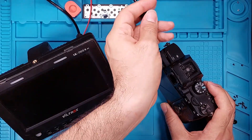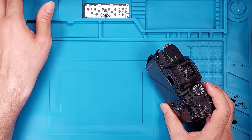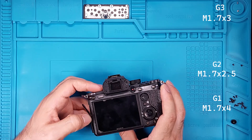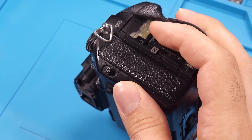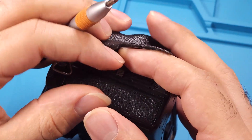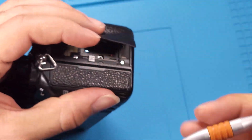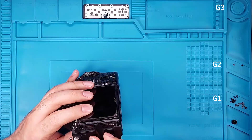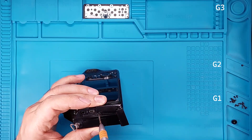Before we reassemble the camera, if you're finding this video helpful please like and subscribe — your engagement drives us forward. Let's put this camera back together. You can see the exact screw sizes for each group displayed on the screen. Tighten the two silver screws from group 3 in place. Now tighten one screw from group 2 between the two doors and three screws from group 1 in the remaining holes.